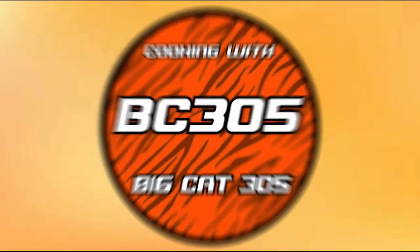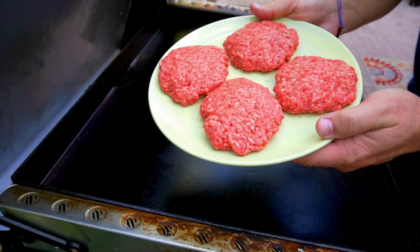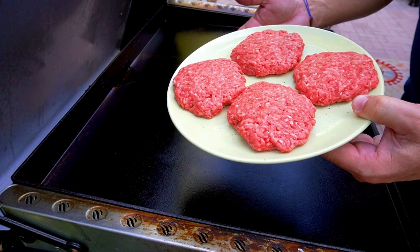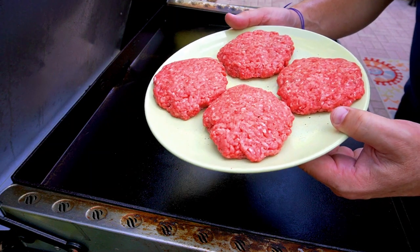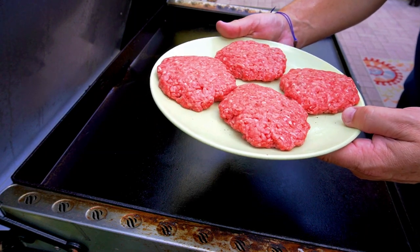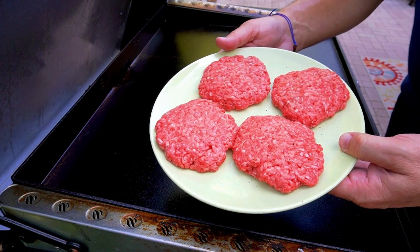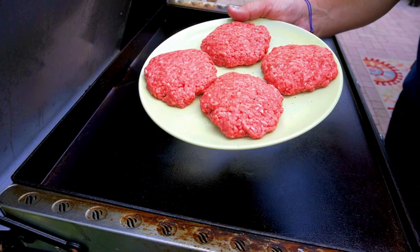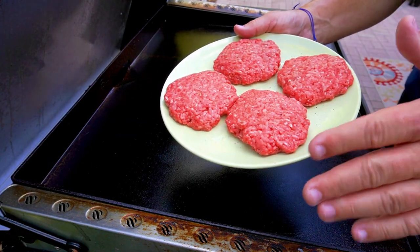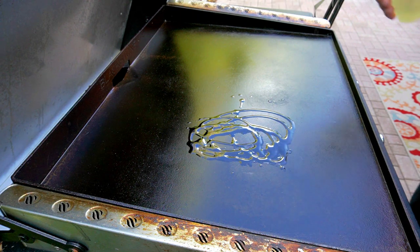Full disclosure: I did not use the burgers I showed in the intro — I opened them up and they did not smell good. If you open up something and it doesn't smell good, do not eat it, bottom line. So I went and bought these fresh ones from Publix. These are 80/20 ground chuck. I seasoned them with salt, pepper, and garlic on both sides and formed them into patties. It doesn't have to be perfect since we're going to chop them up anyway, but you want to get that crust on the outside.